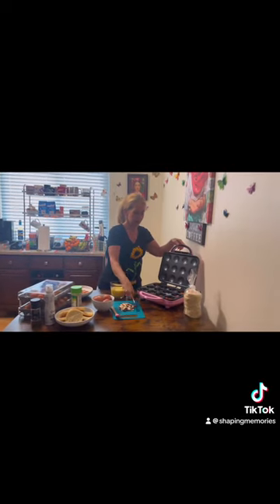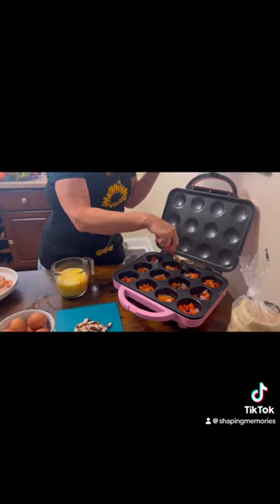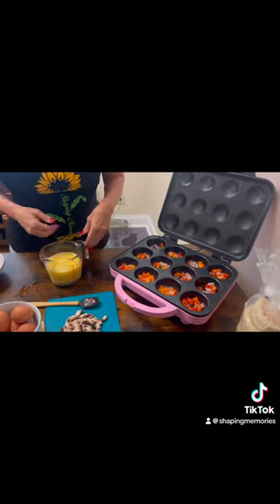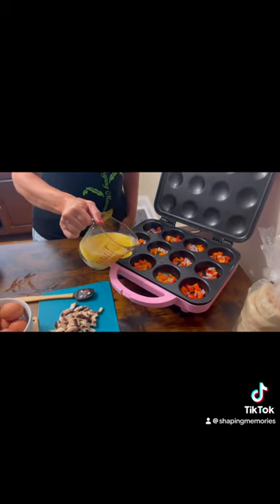So let's open it up again. They are definitely ready for the eggs. Come see in there — they look so good. So in that, I'm going to pour and I'm going to go about halfway up onto each of these, like that.